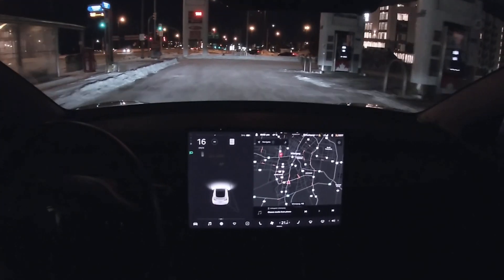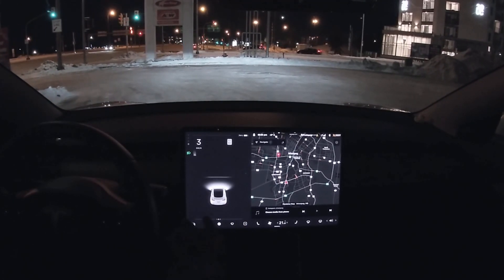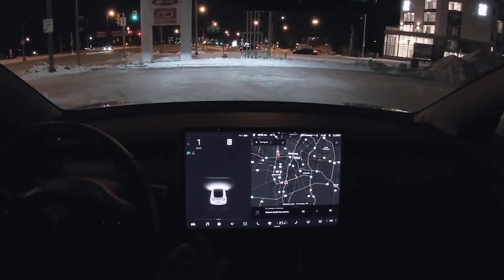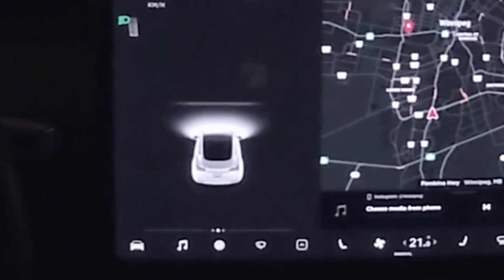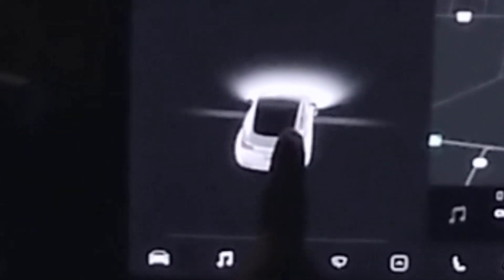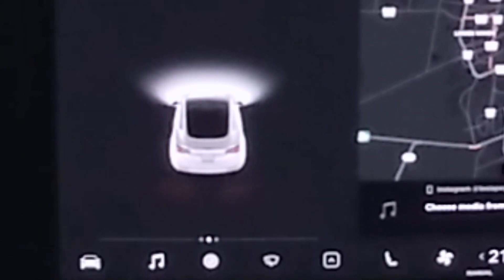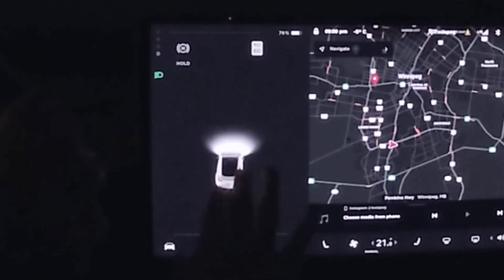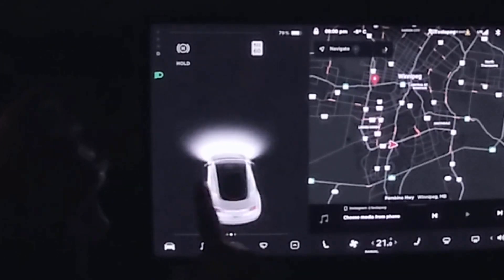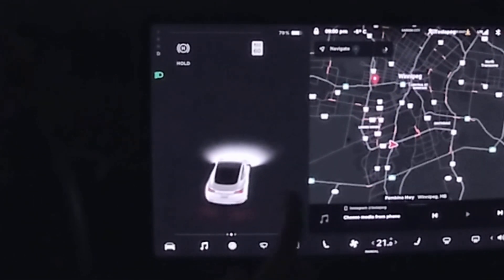Whoa, did you guys see that? This is something new — it can see the lines, which is nice. I'm going to do a turn — look at that, you can see the wheels turning on the animation, that's how good it got. Let me turn my wheel... whoa! You can see the wheels turning on the visualization, this is so cool!